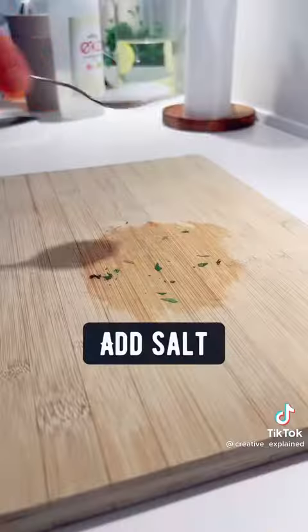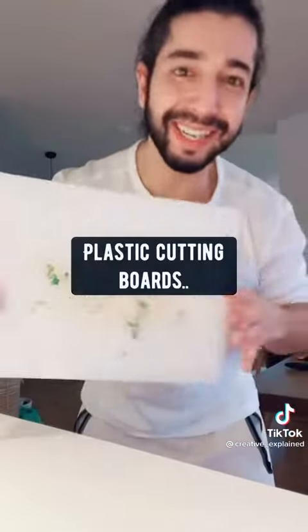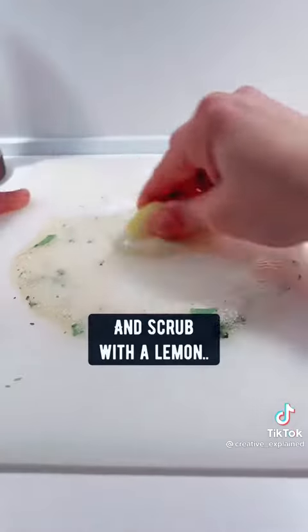For wooden cutting board stains, add salt and scrub it with half a lemon. For plastic cutting boards, use baking soda, vinegar, and scrub with a lemon.